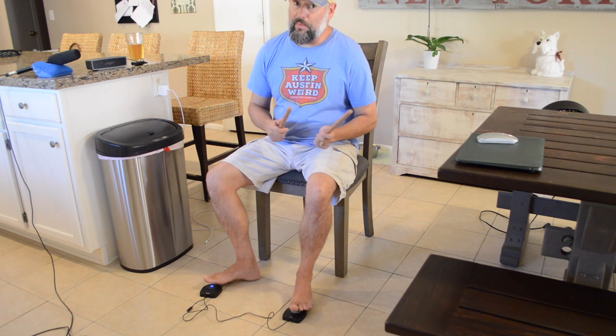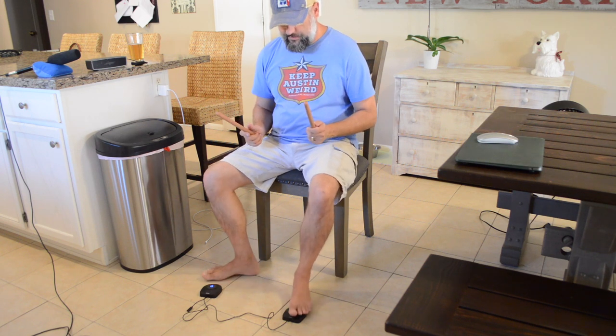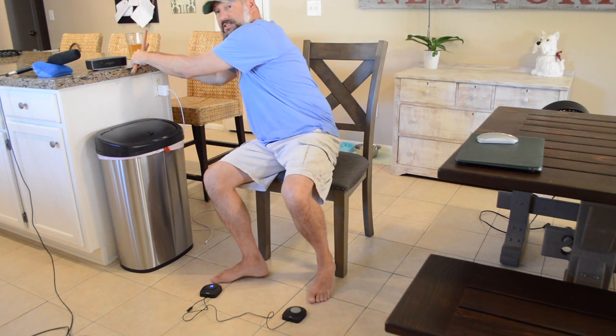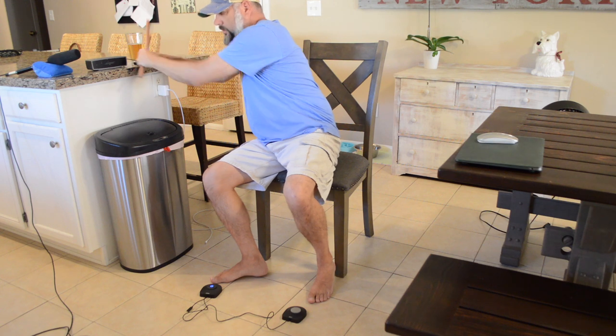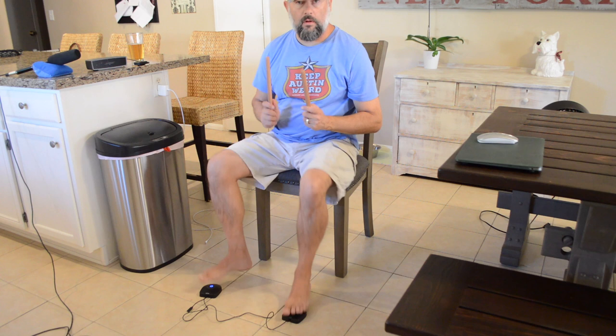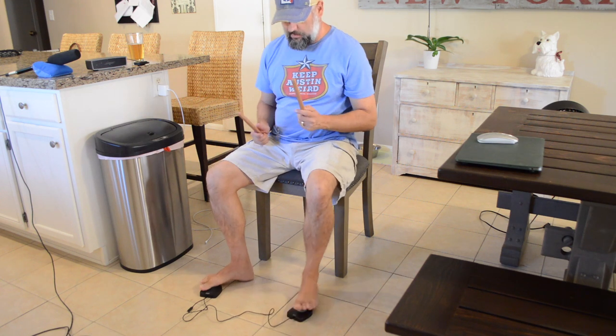There is a way to do double bass pedals. Right now it's just this pedal for bass and the other is the hi-hat. If you hold the plus and minus buttons at the same time on the receiver, you'll hear a noise and then it switches to double bass.